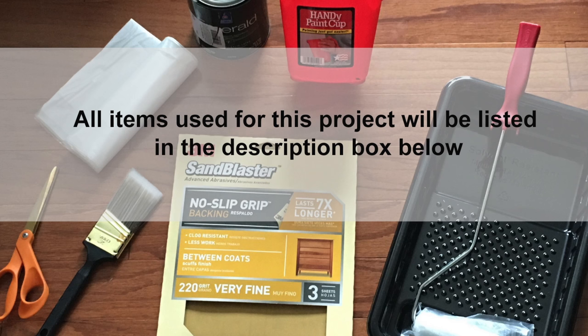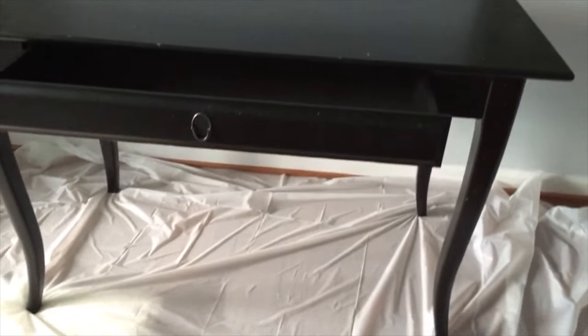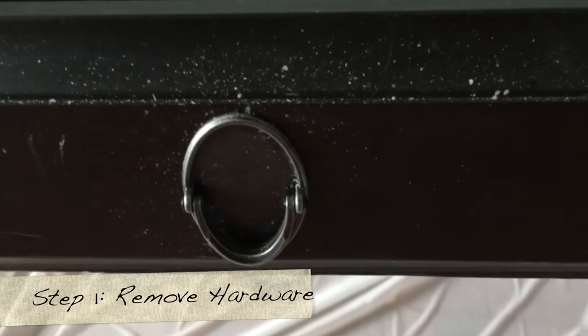So for this particular project, there are several items — there's too much to list on this board here, so I'm going to drop it down in the description box as well as mention it throughout the video. This is the desk and what it looks like beforehand. I know it definitely needs a makeover.